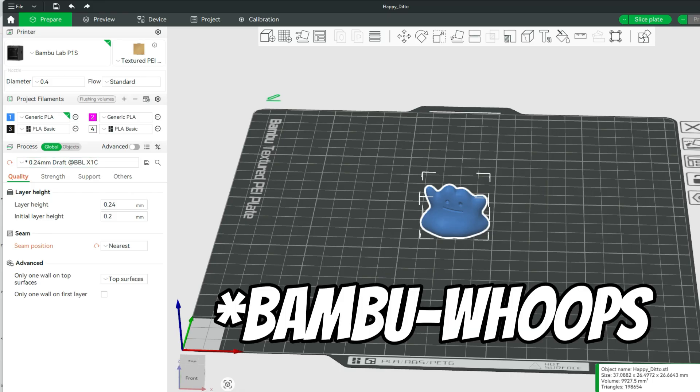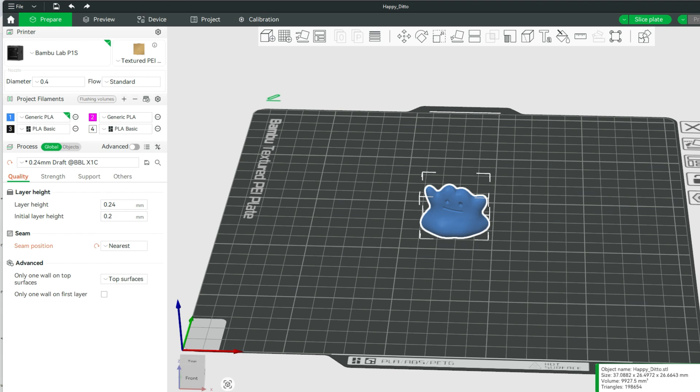So in Cura, there is a setting under Global, and if you look at the quality, there is Seams and then Seam Position. Here we can see four different options.